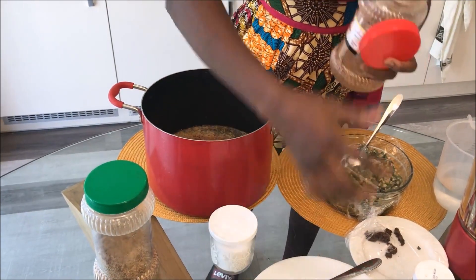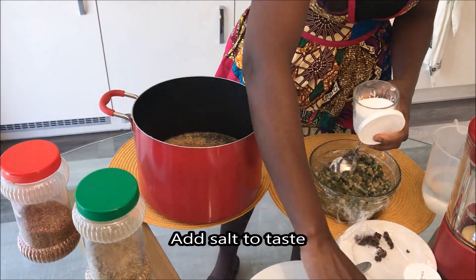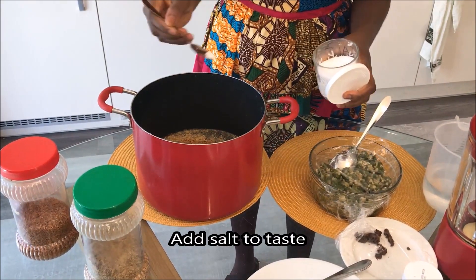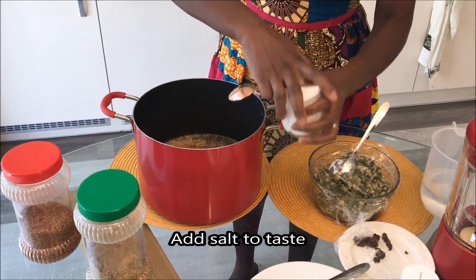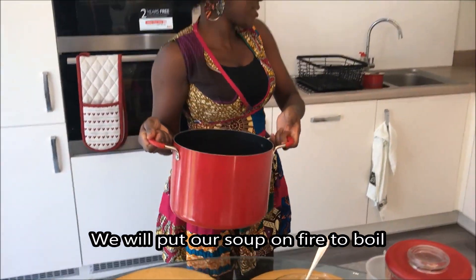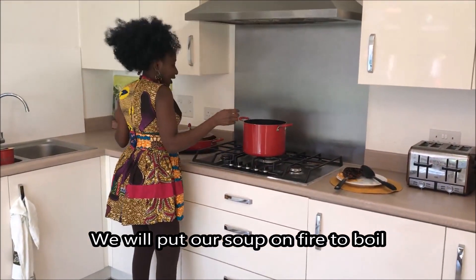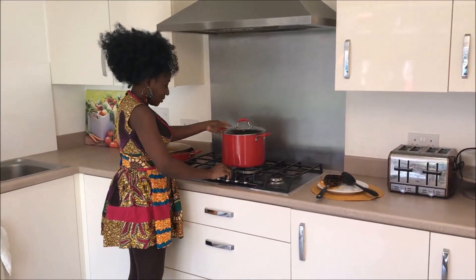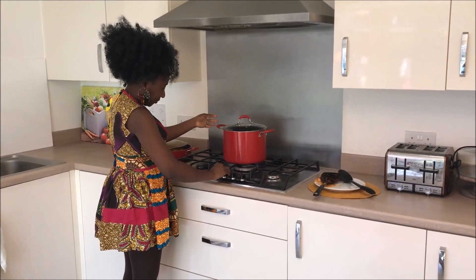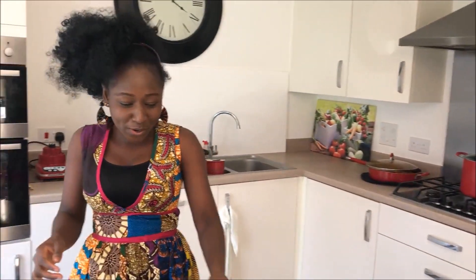I'm going to add two scoops, then a bit of salt — very little. Check the back of the gas to make sure it's open. Okay, let's see if it's open.